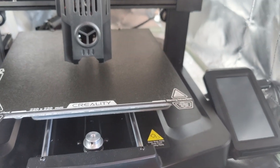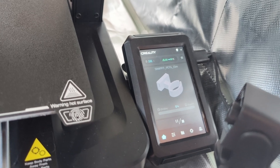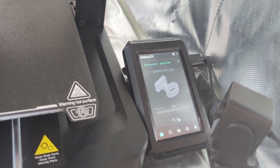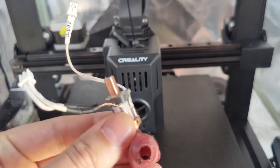So recently my Ender 3 V3 KE hot end just wouldn't heat. I would try and print something and the hot end would just stay stagnant at like 23 degrees. And I found out that the cause was the hot end.